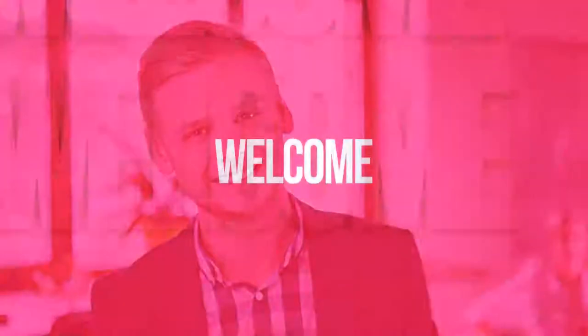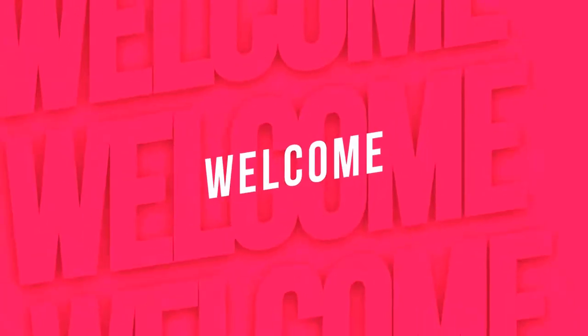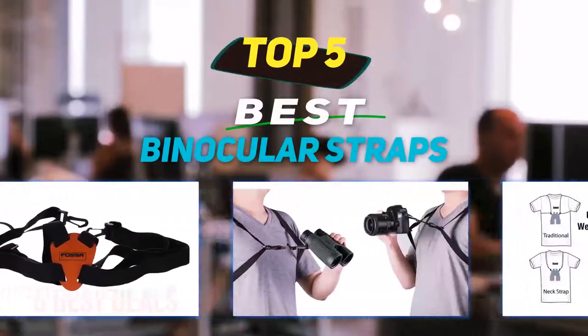Hey guys, welcome back to my channel. In this video I'm gonna talk about the top 5 best binocular straps.